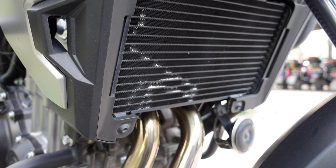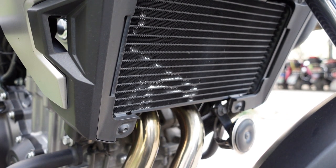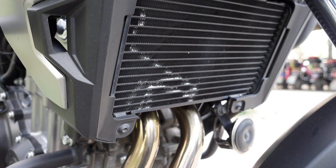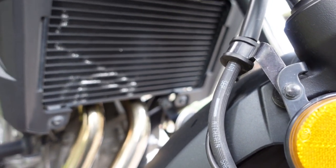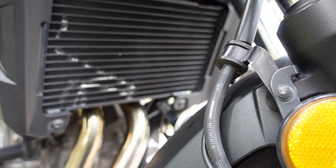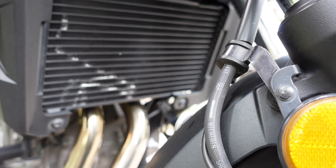It looks like the radiator tank itself where the water flows is still intact because the temperature still runs normal — it just destroys the aesthetics of the bike. It's not too bad compared to if it had been hit by a stone and the radiator started to leak; that would be a big problem. As it is, I don't have to replace the radiator. I just want to straighten the fins up, so I'm going to get a tool online and get this thing sorted.